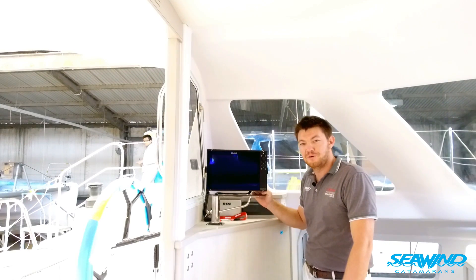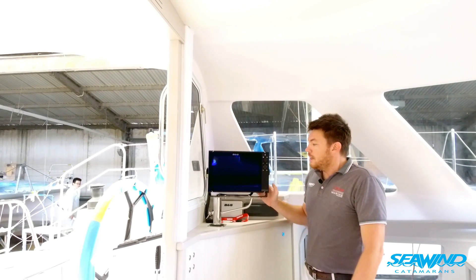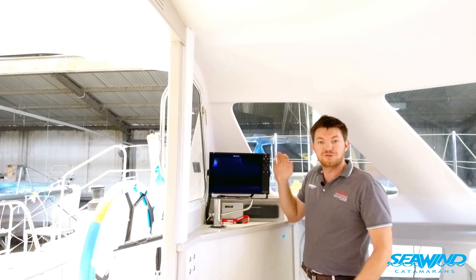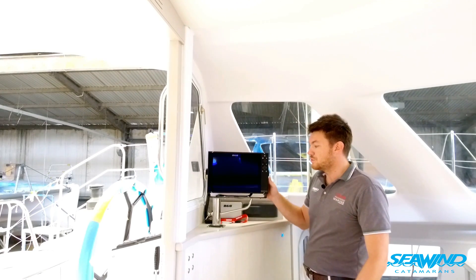Another great feature on this boat is the 12 inch B&G Zeus 3 unit — the latest from B&G. It has new technology such as a built-in Wi-Fi module which enables you to repeat to your tablet or phone. This Wi-Fi capability was previously available on the Zeus 2, however you used to need a separate Wi-Fi module; it is now built into the Zeus 3.